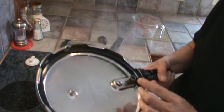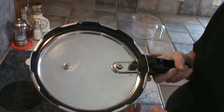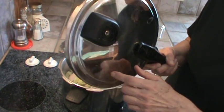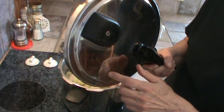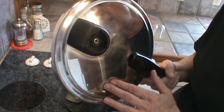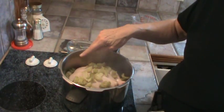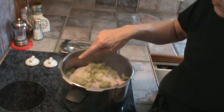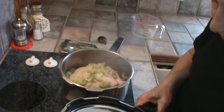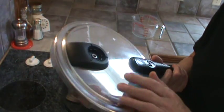If you get yourself a pressure cooker — which I really think you should — you can save a lot of money. I would strongly suggest you get the kind that is stainless steel. You can order those from Amazon or get them at Bed Bath & Beyond. You do not want the kind with that black coating, the non-stick surface. You need to get one that is stainless steel.